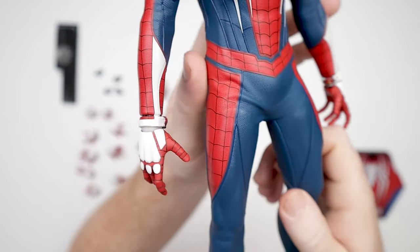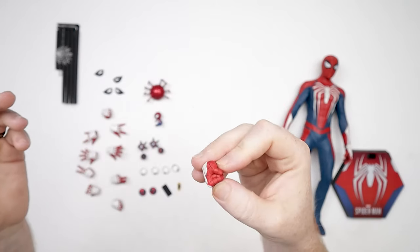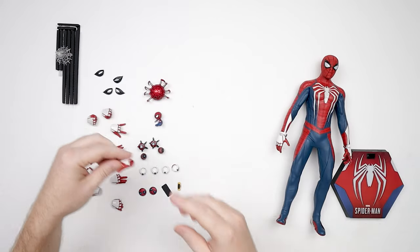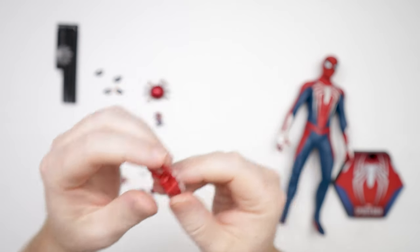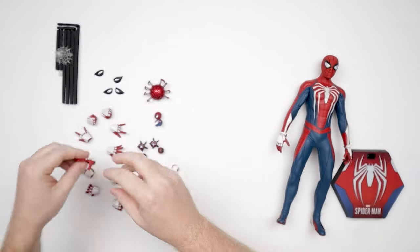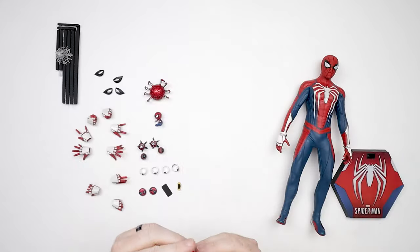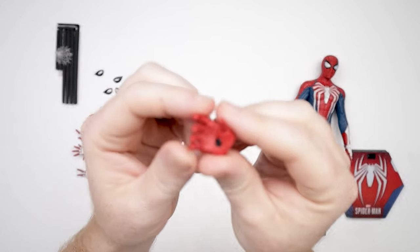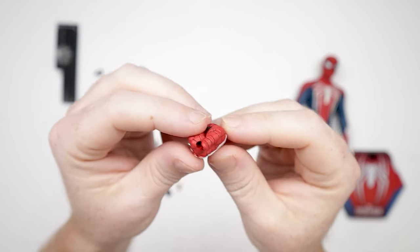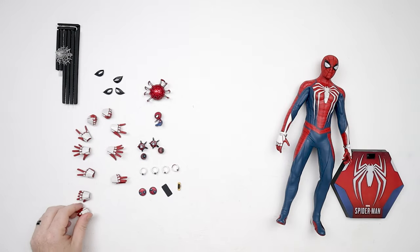We've got a pile of hands: a more relaxed hand, a flying-around hand, fist hands — actually a couple sets. I love the paint wipes on these. We've got thwipping hands — yes, I said thwipping — web wall-crawling hands, gesturing hands (which is what he used in the game when talking to people), grabbing hands for his cell phone, and web-holding hands where you can slot the webs into the inserts.